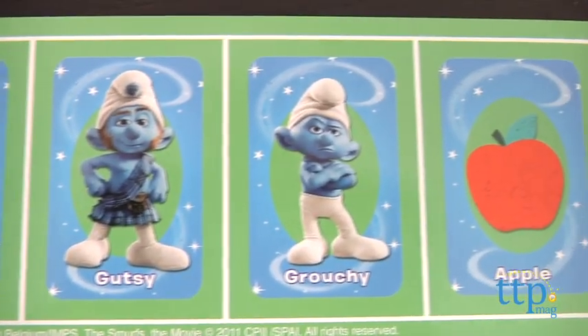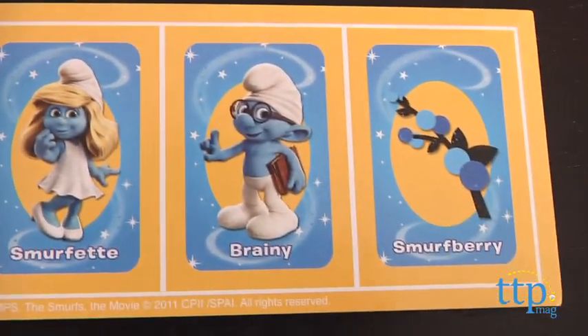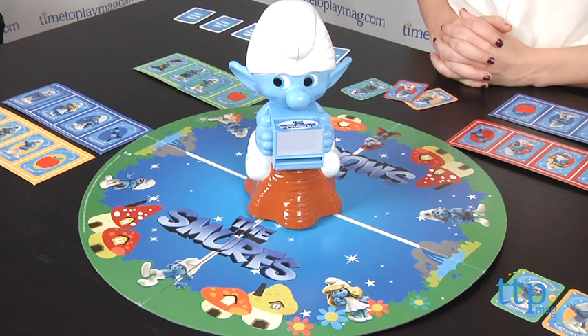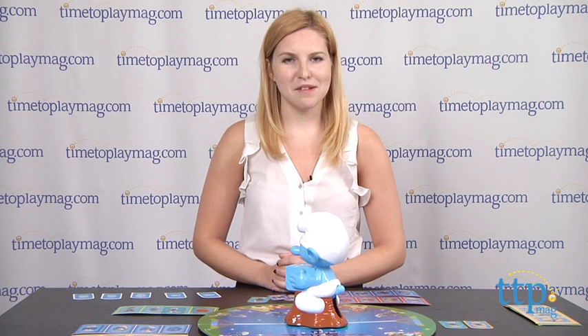While the game can be played with just two people, we think overall it's a lot more fun when more players are involved. The Smurfs Whirl and Twirl Clumsy game from Pressman Toys is for ages 5 and up. For more information on this and other games, head over to our website at TimeToPlayMag.com, your number one source for all things play.